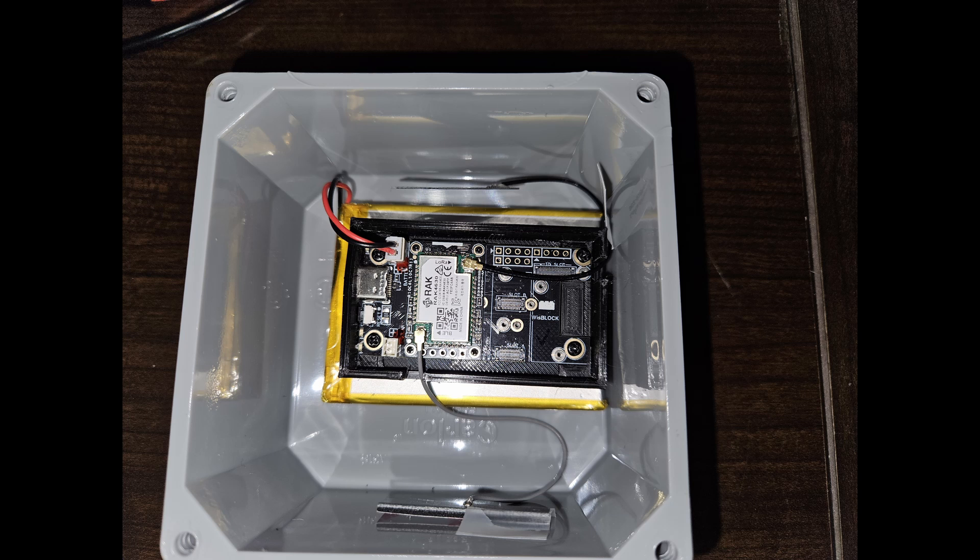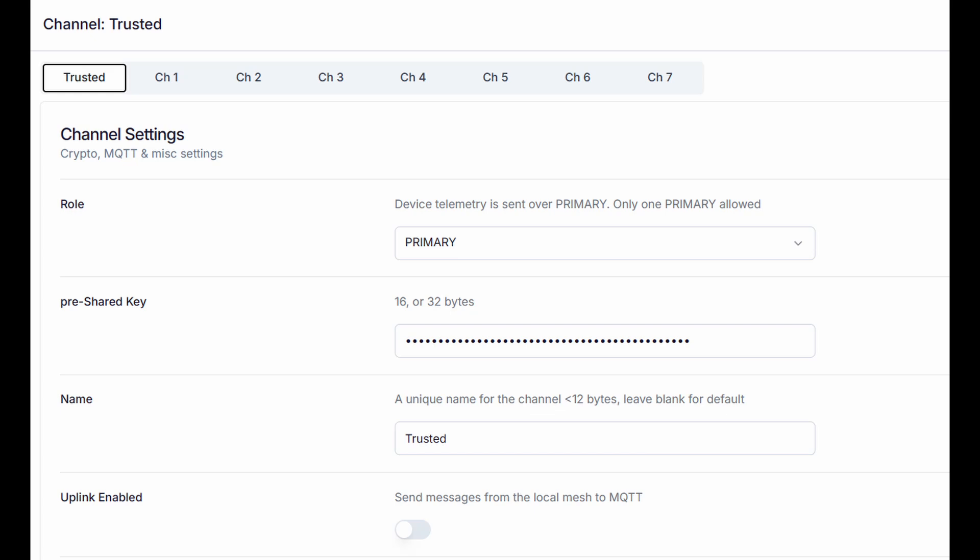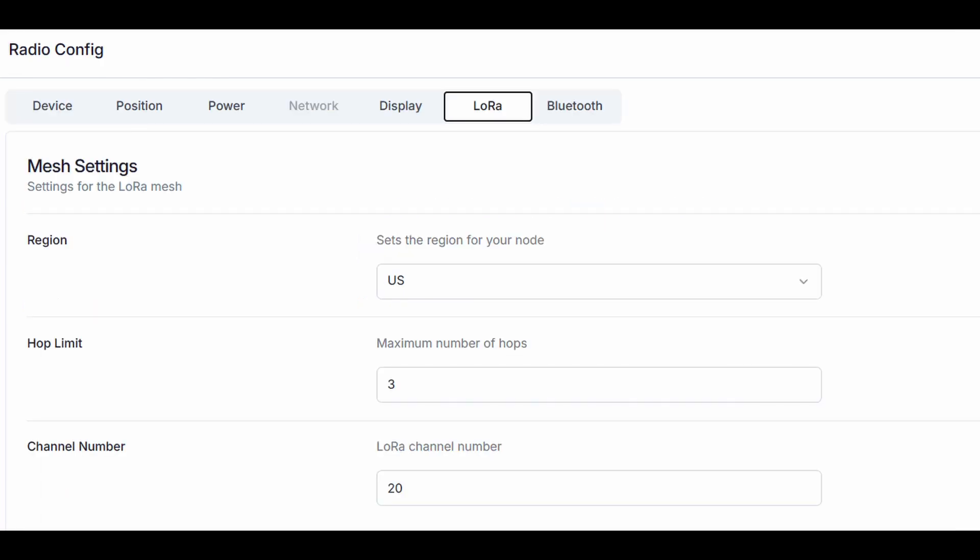I made a mistake before when I drove around looking for other nodes. I had changed my primary Meshtastic channel to something else. The reason is that your telemetry and GPS information is only shared on the primary channel, so I created a new primary channel and moved the default channel to a secondary position so I could still see other devices on the default channel, but they wouldn't see my GPS location.